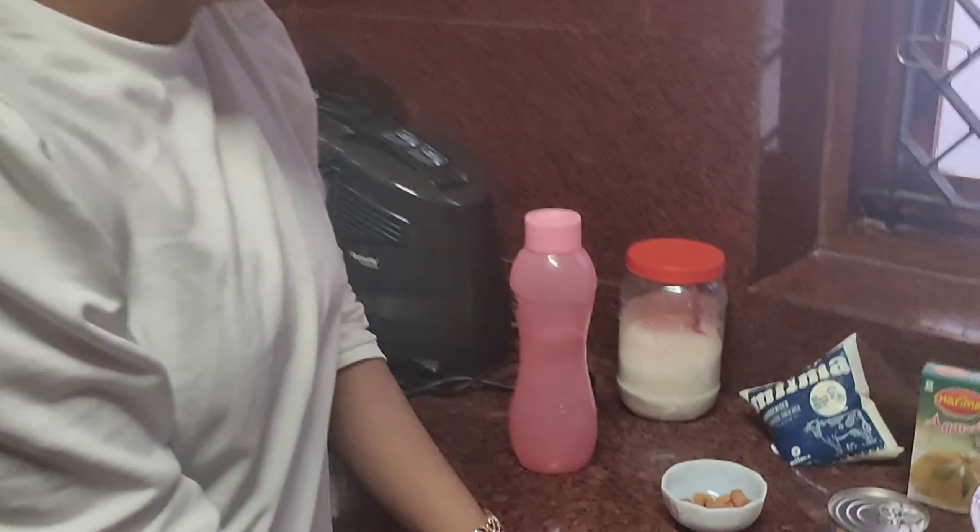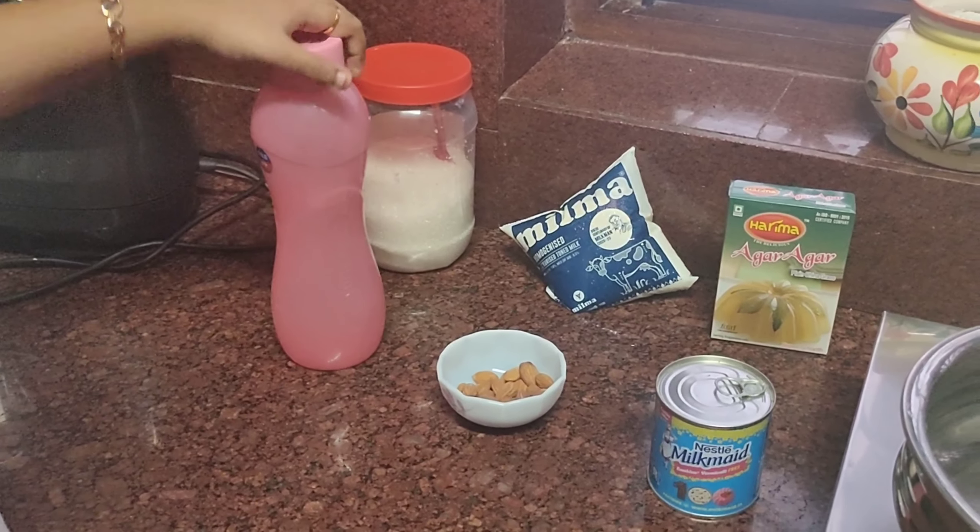Hello everyone, welcome back to my YouTube channel! Is there anyone who doesn't like pudding out there? The answer will be a big no, because I personally love pudding so much. What about a hearty meal paired with a very delicious sweet, calming pudding? Let's make an easy pudding recipe today, so let's get started.